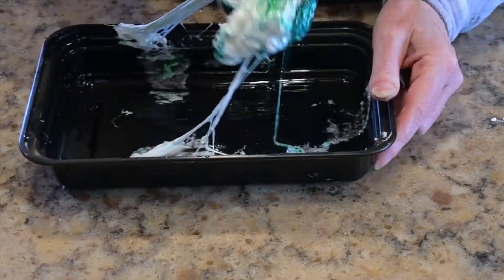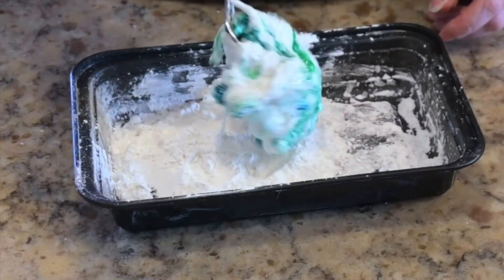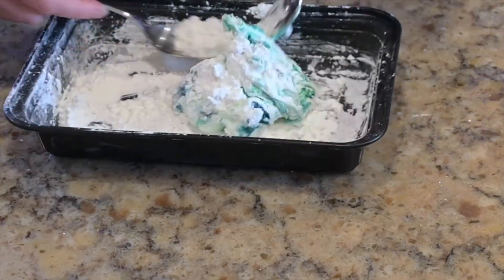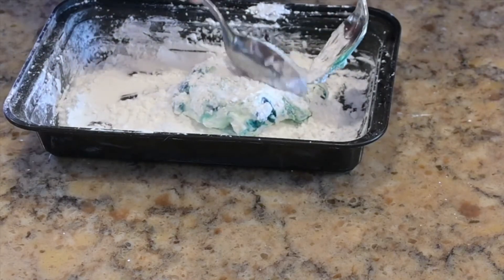Once you've got a marshmallow lump, drop it into your container of cornstarch and sugar. Coat the whole thing with the powdered mixture and then just wait a moment for it to cool.